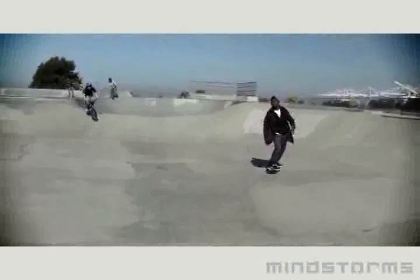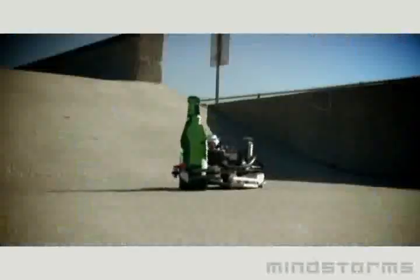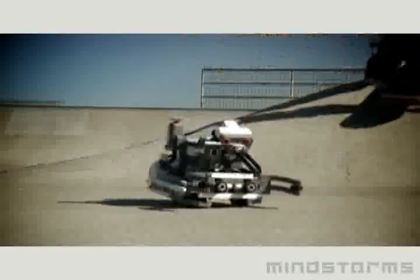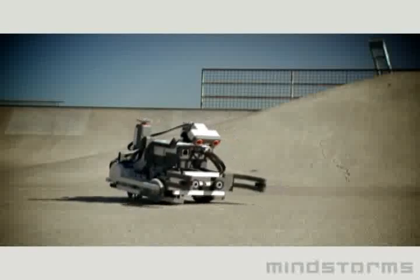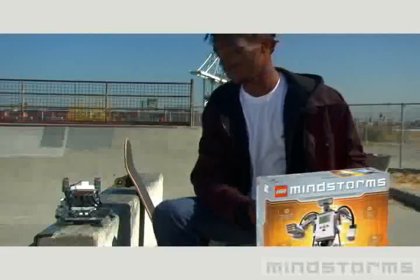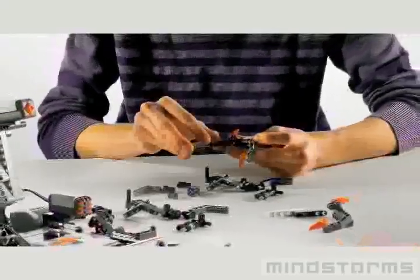Yo, robot, give me a soda. Thank you, man. So I know you're wondering, how do I get from a box of Lego to something like this? I know you know how to build Lego, right?